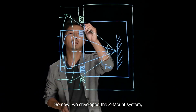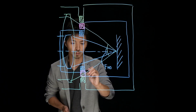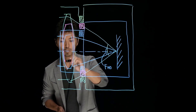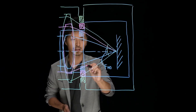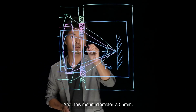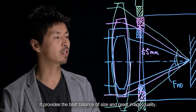So now we develop the Z-mount system. And this mount diameter is 55mm. It provides the best balance of size and great image quality.